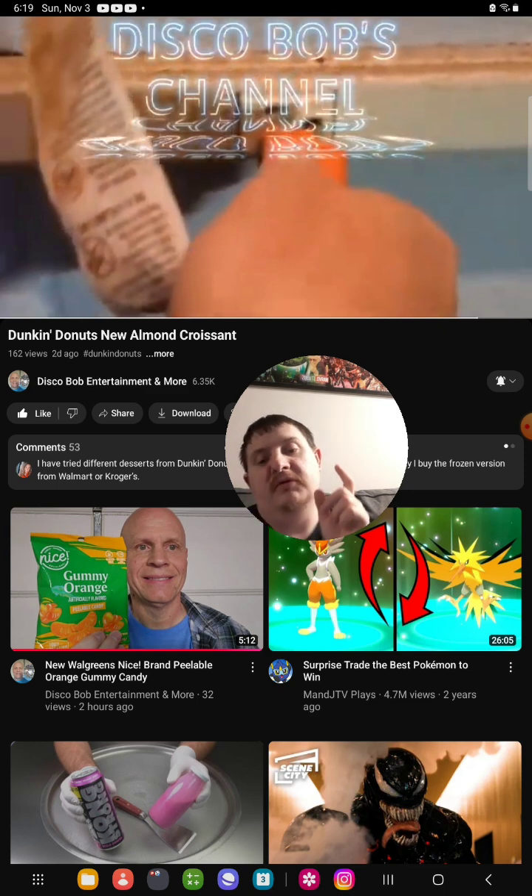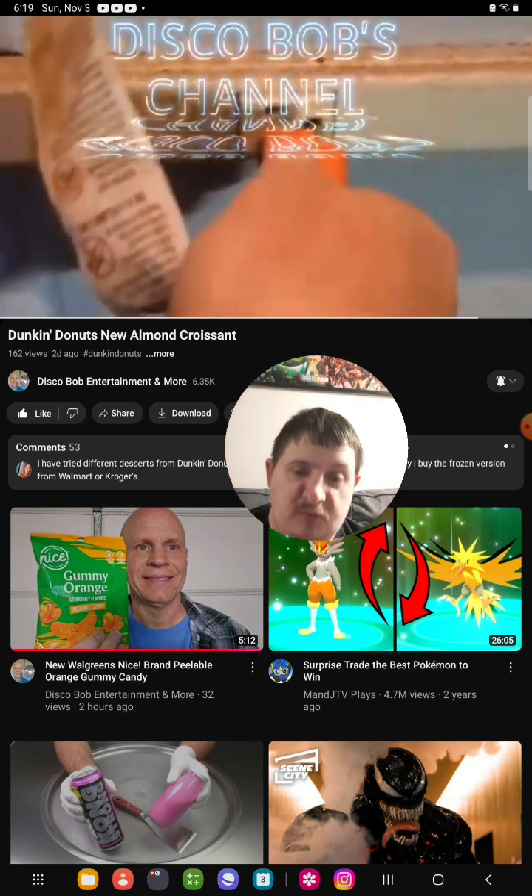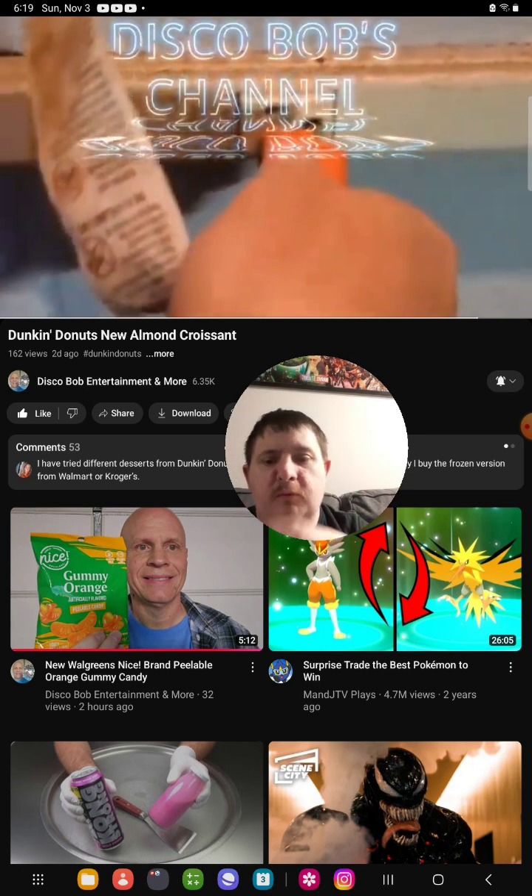If you can, subscribe to the channel — Disco Bob Entertainment and more. On the main channel here, remember we're working toward 3K subscribers. Also check out the back channel Tip is Running 2.0 and the gaming channel Georgie Gaming, both on the road to more subscribers. That's the end of this week's video — I'll see you all next time with more banger content. Peace out everyone.